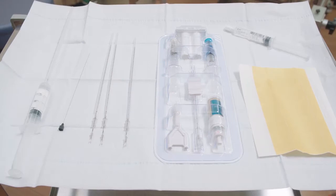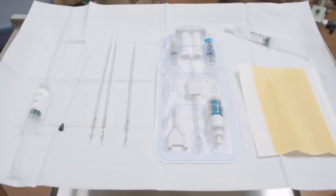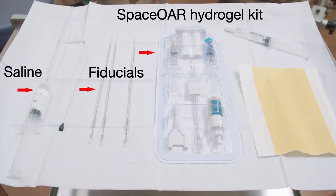A sterile field is used to prepare the lidocaine for the local anesthetic and to assemble the spacer hydrogel syringes. For the local anesthetic, we use 20 mL of 2% lidocaine buffered with 8.4% sodium bicarbonate at a 10 to 1 ratio. In addition, we have a syringe with sterile saline for the hydrodissection, three fiducial markers, and the spacer hydrogel kit.